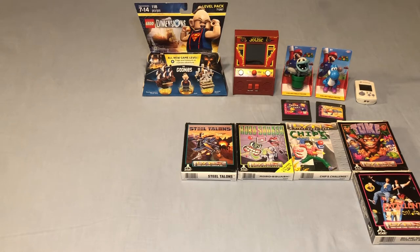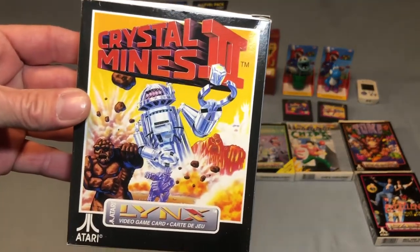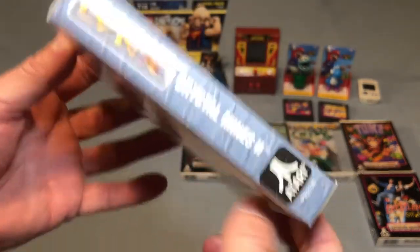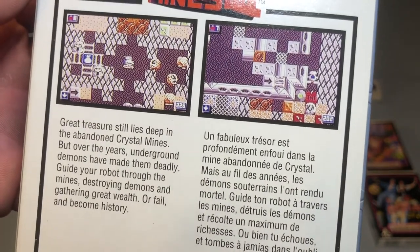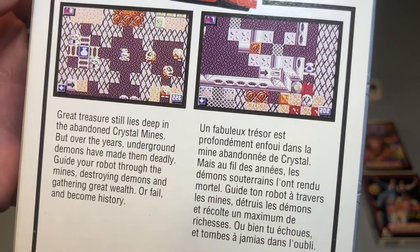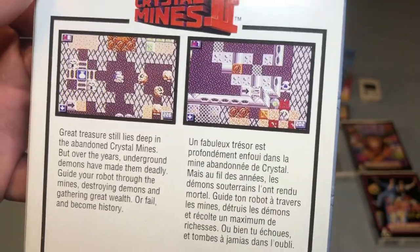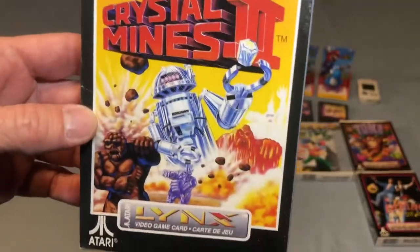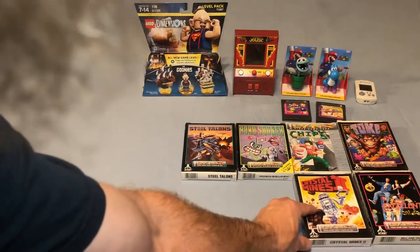Then we have Crystal Mines 2, which is another puzzle-type game. I have never played this so I can't tell you exactly what it is, but you'll see it at some point down the road. Definitely glad to have been able to add that one to the collection.